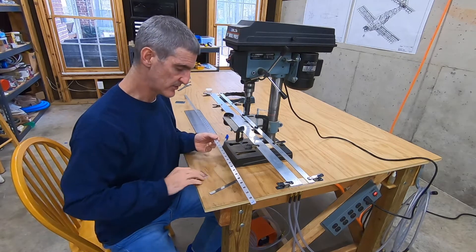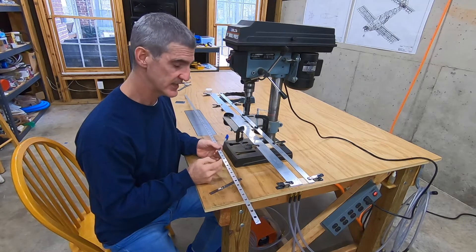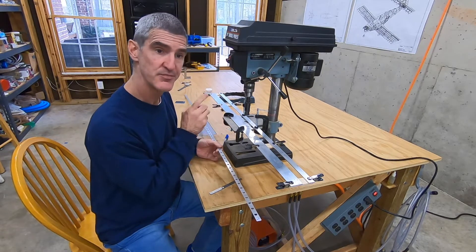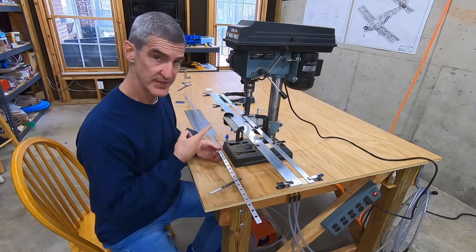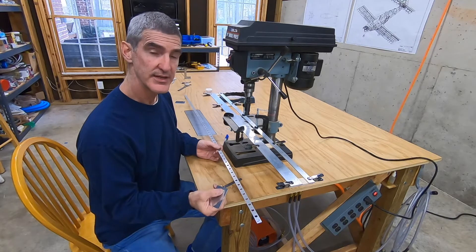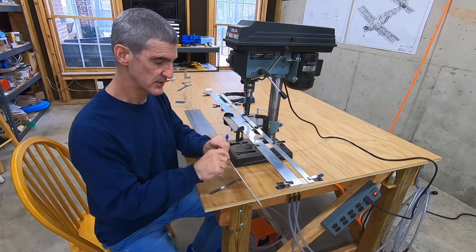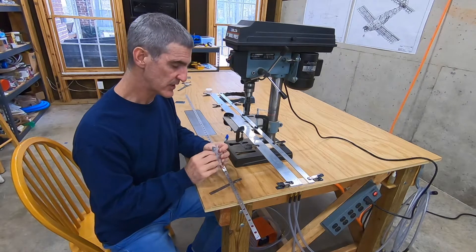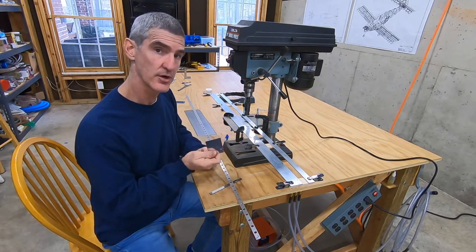These holes are being countersunk to accept the dimple in the rudder skin, so they need to be a little deeper than you'd go for just the head of a flush rivet. I've got my countersink cage set to seven clicks deeper than flush for a rivet — that's the rule of thumb Vans recommends for a dimpled skin. Even though the skin won't quite sit down flush during test fitting, when the rivet is set and squeezed, everything comes together well, giving better contact between the dimple, countersink, and rivet, and a stronger bond when the shank expands.